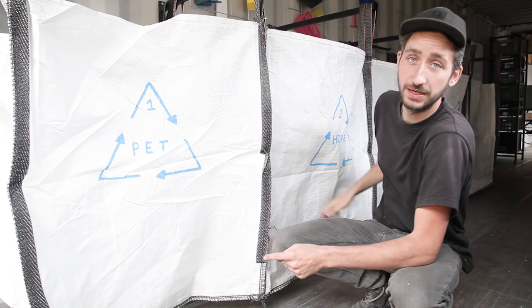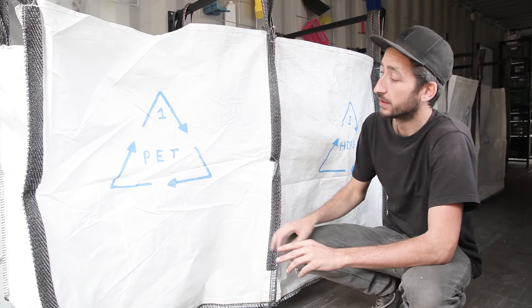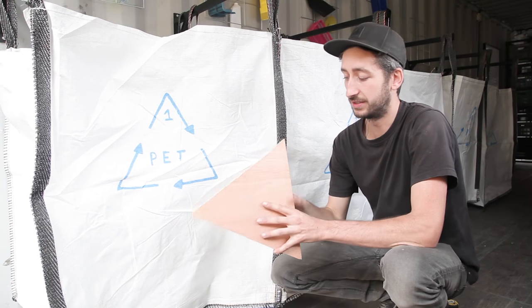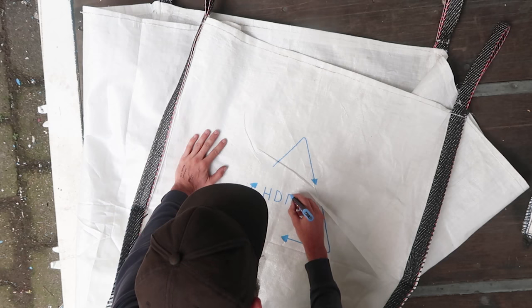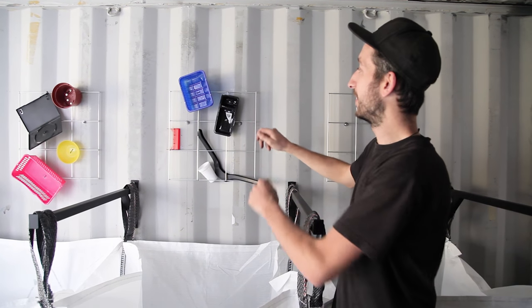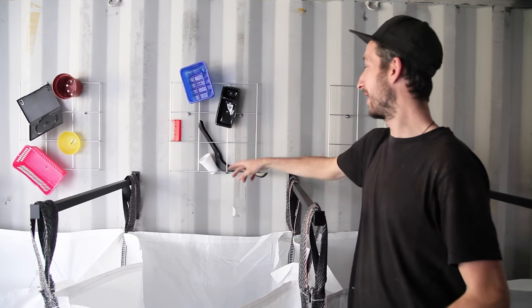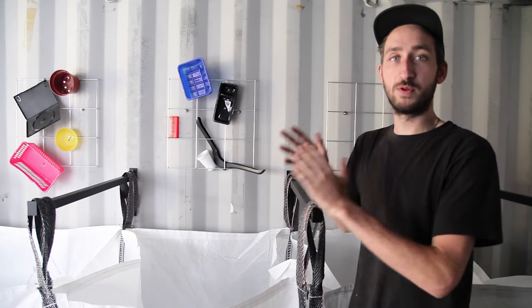Next we put a logo on each different type of plastic for each bag so you can really separate them. For instance, here we have PET number one, HDPE number two. We put the templates in the download pack, and a good way to put them on is to make a triangle, put it on the back, and then with a marker draw around it and color it. Above each bag we mounted a metal grid — it's a good way to display your products. You tie them around with a little rope so you can easily see where the plastic should go. For instance, an old cassette box goes into this bag together with cups, which is all polystyrene.